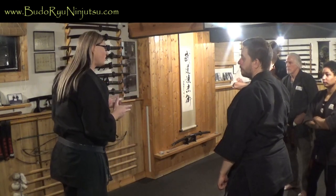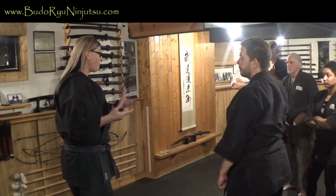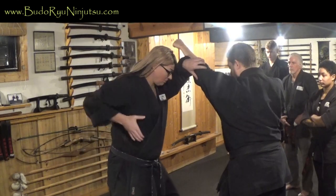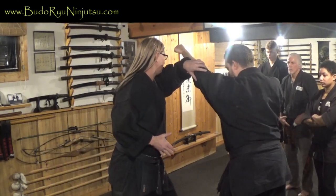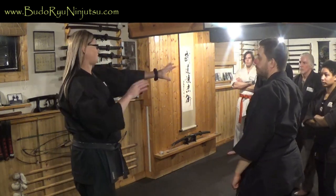Extended blocks are also good if you're carrying a sidearm or self-defense weapon or tool. If he throws it out like that, I can catch it — it gives me an opportunity to draw whatever I need, or maybe he has a weapon. Either way, extended blocks are what's good for that situation.